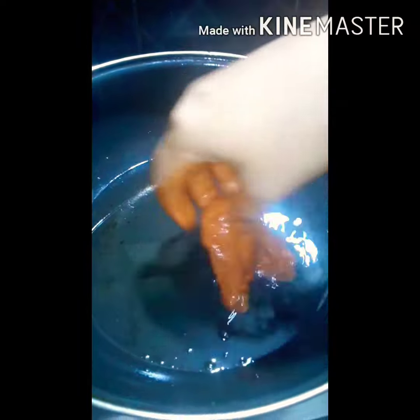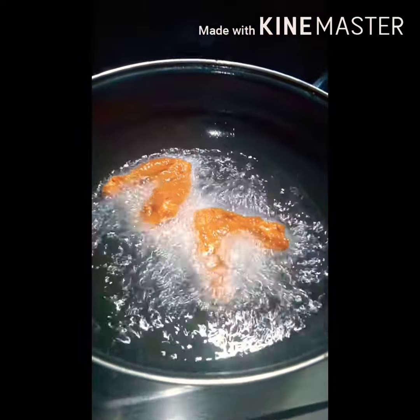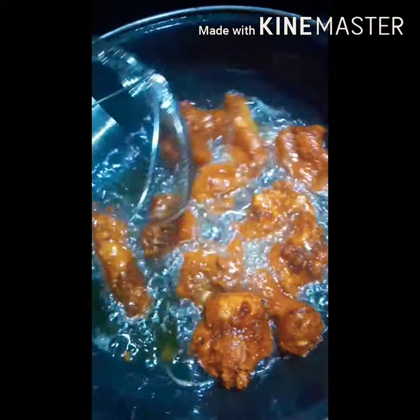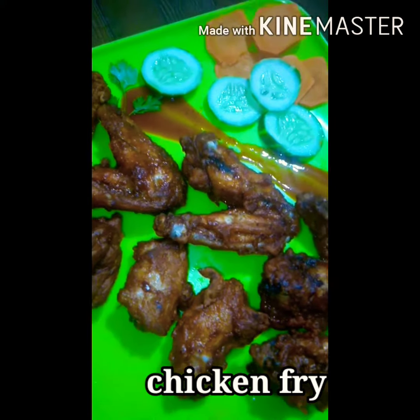I am not sure — you can cook chicken kebab, I mean chicken kebab. I'm not sure.